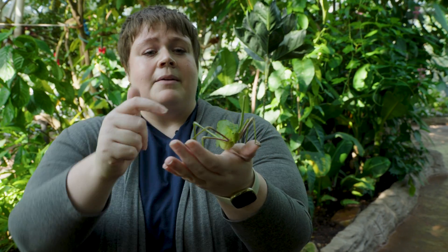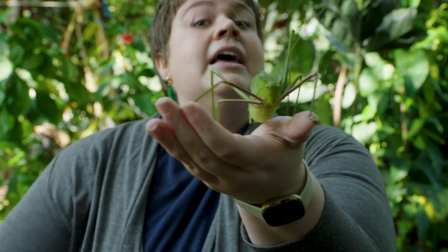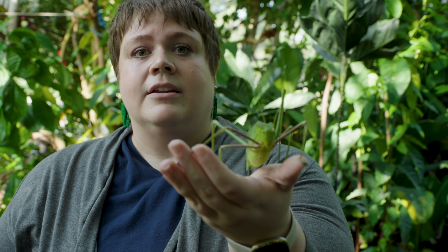Another cool thing about katydids is their ears aren't on their belly — they're actually on their knees. If you look right here, there's a little slit that is the same type of membrane called a tympanum, and it works the exact same way. It's just in a different location.